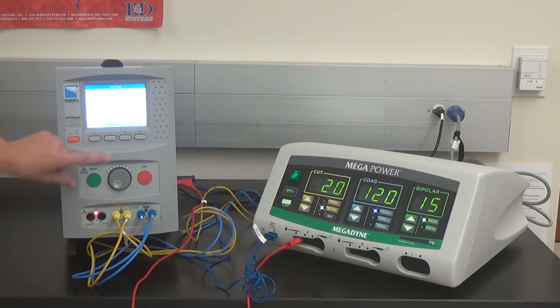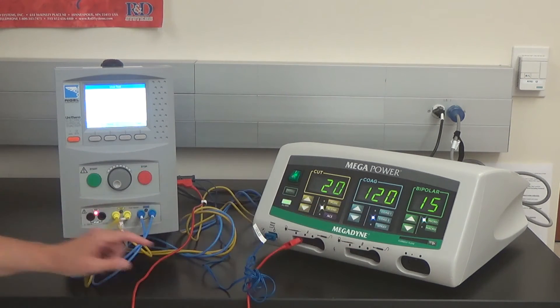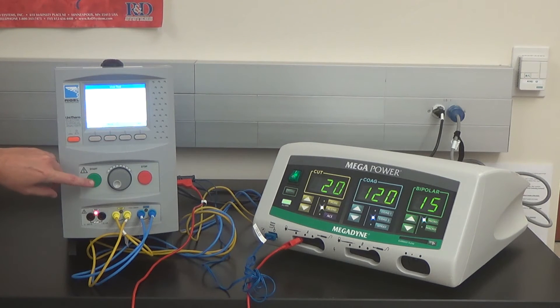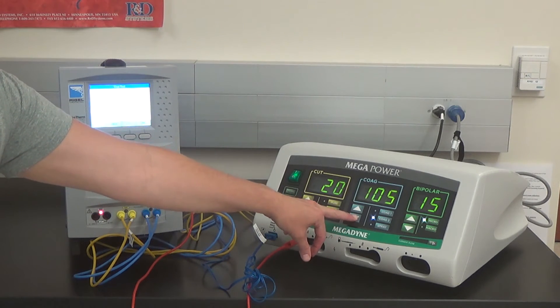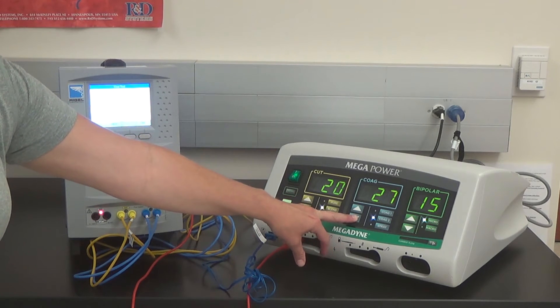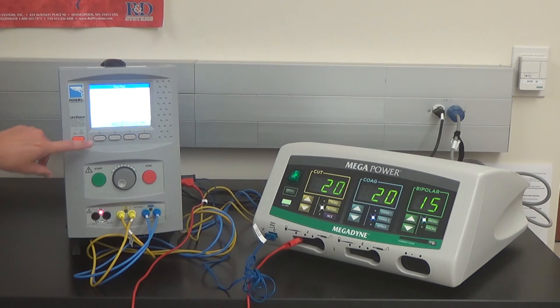Press Pass to advance the screen, then start the test. Test is completed — press Pass. Set coag 2 to 120 watts. Press Pass to advance the screen, press Start to start the test. Test is completed, press the Start button. Set coag 2 to 20 watts. Press Pass and initiate the test.